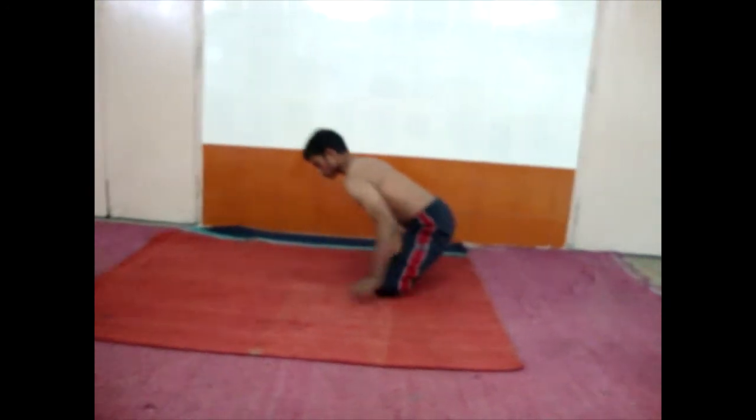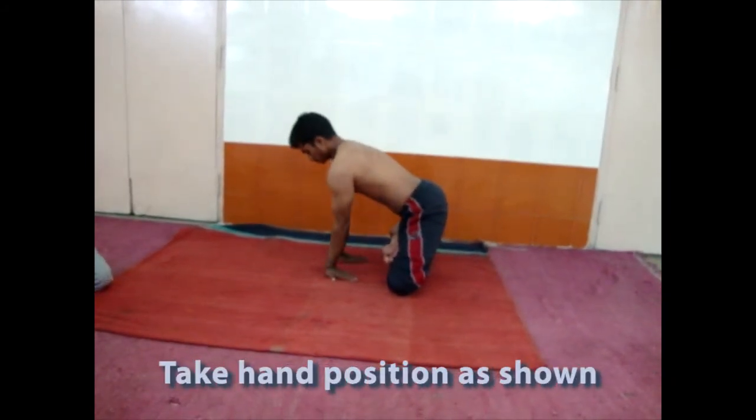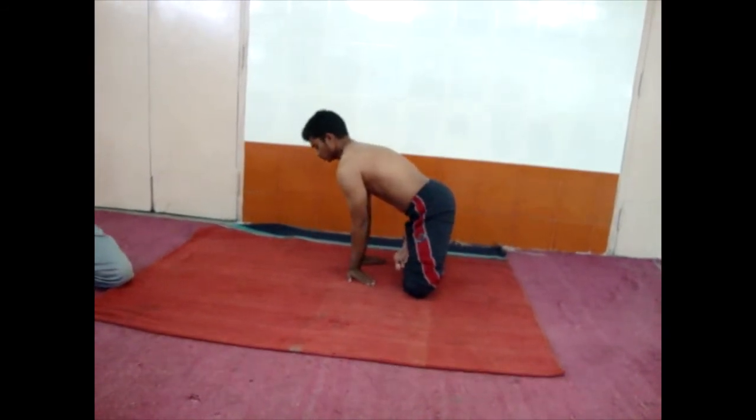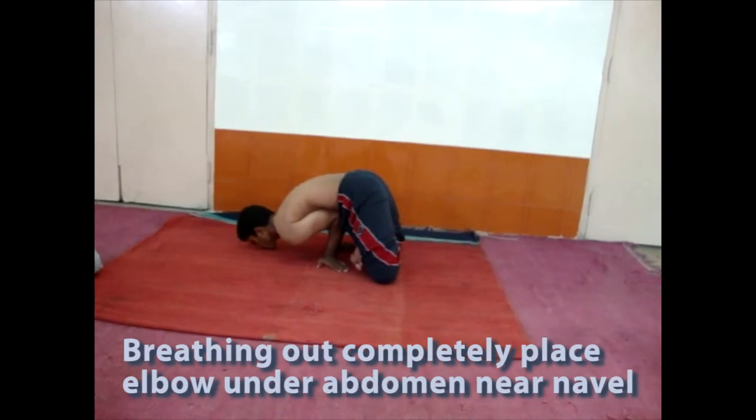Now take hand position just as in Mayurasana. Now try to balance, holding body weight onto the joining of elbows at the navel.